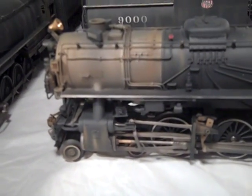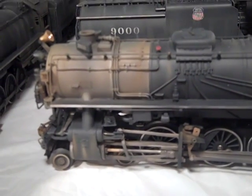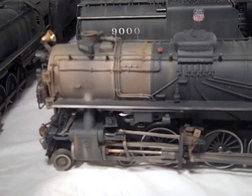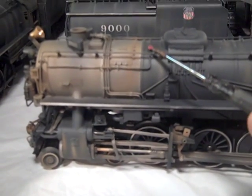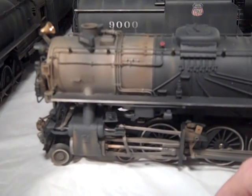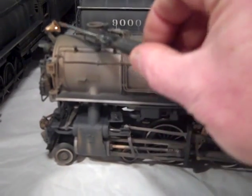One of the things that I tried to do was to retain all the details applied at the factory — all the paint details — but just cover them with the weathering at the same time. For example, here's a valve handle which still appears to be red. The bell still appears to be brass.